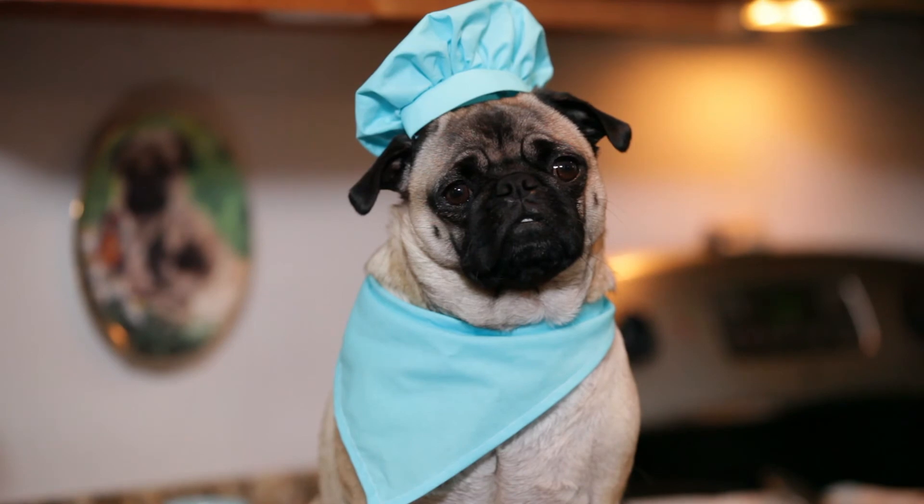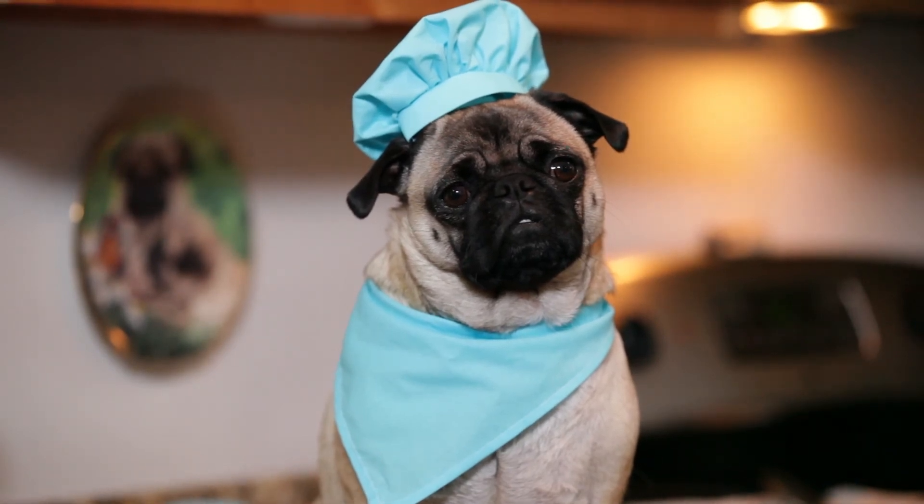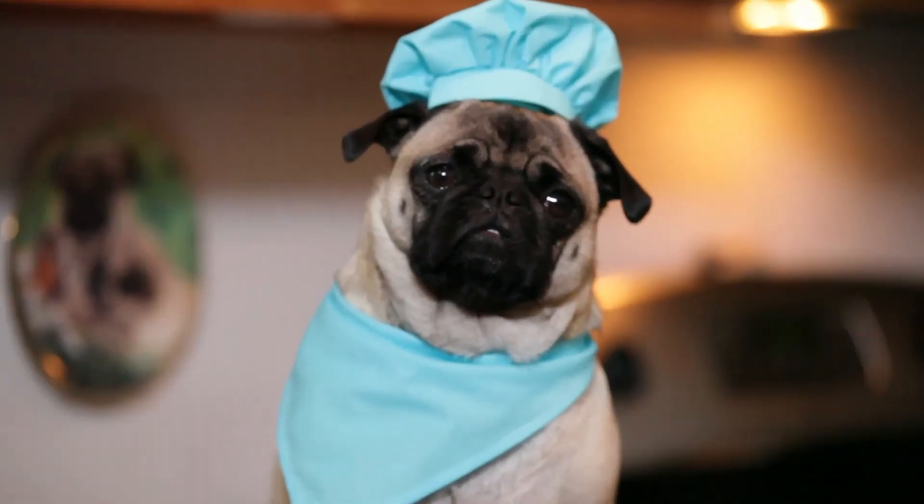You can follow me on Twitter, Facebook, Instagram, and Snapchat at TheRealChefTuna.